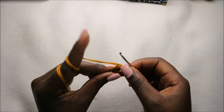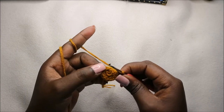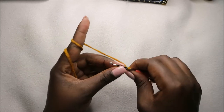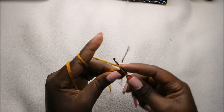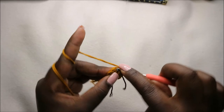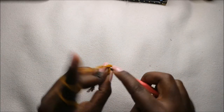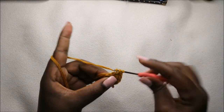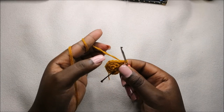Now in the third row we are going to do three single crochet then increase, and repeat again for a total of 15 stitches. So we'll do single crochet one, two, three, and increase. Then you repeat that again two more times.